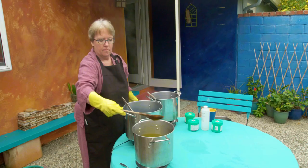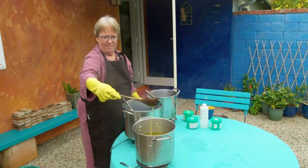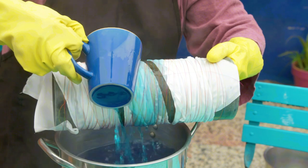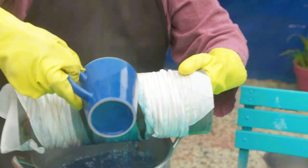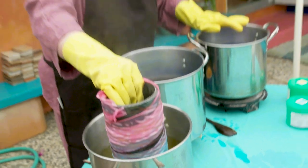By using those three primary colors, I can overlay the dye to create virtually any color that I want. Shibori is an umbrella term for all resist dye techniques involving thread and manipulating the dye, resisting the color with thread.